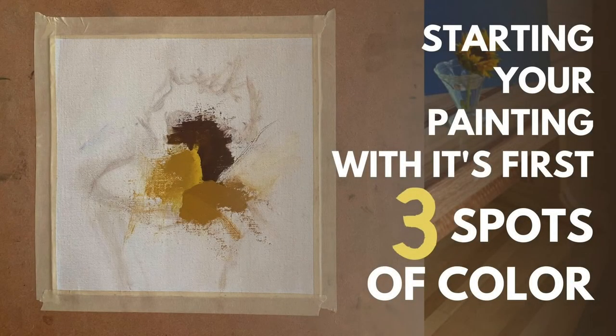In this video tutorial I'm going to show you how to start a painting with three spots of color so that you can create clear light and dark values while using color.